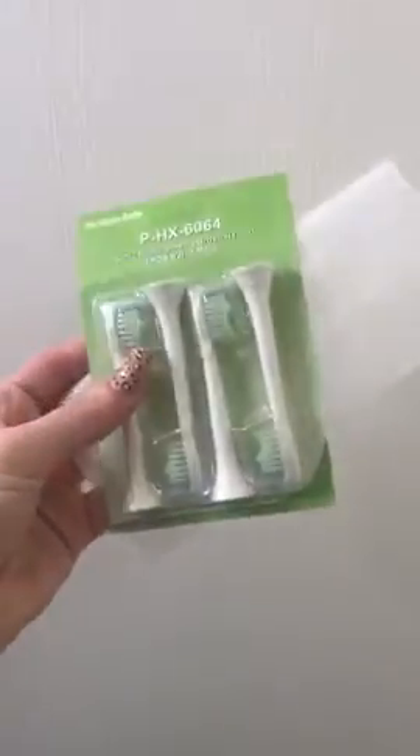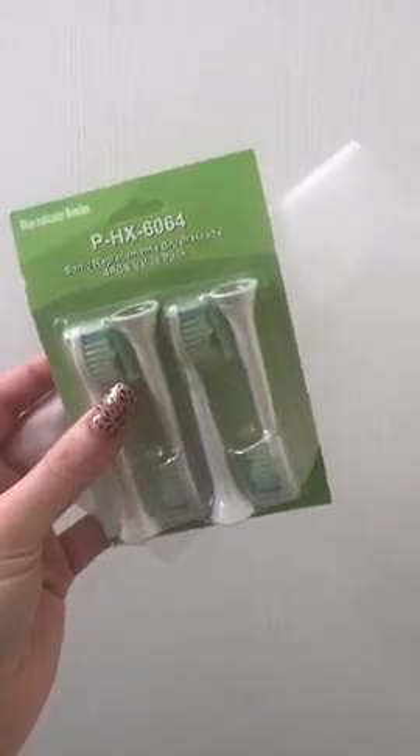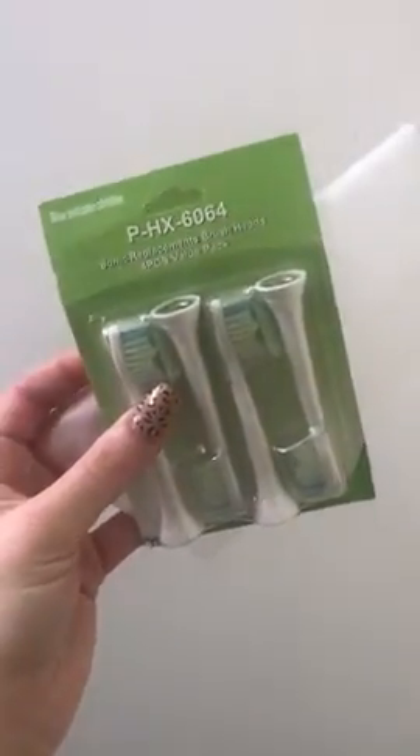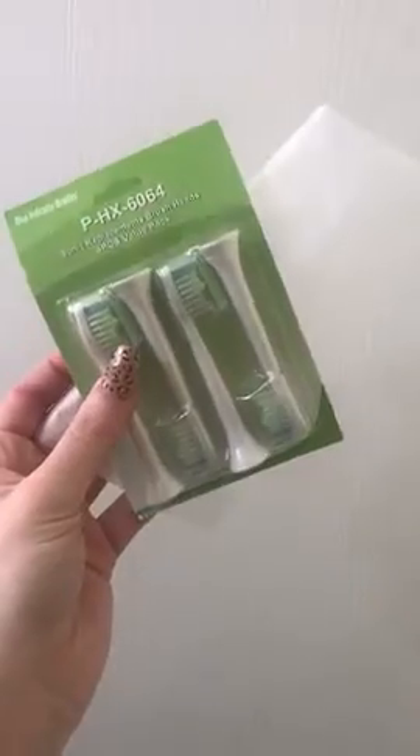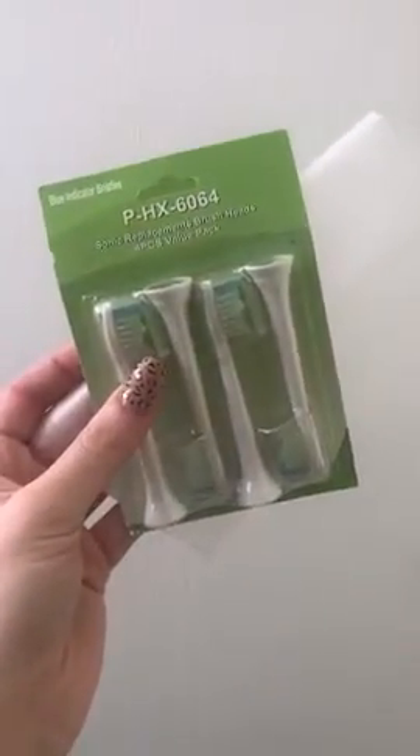I just want to do a quick little video to show you guys to see if these actually fit on the Philips Sonicare toothbrush. I'm also going to try them on another one called a Burst Oral that I have, just because they normally fit the Philips heads.